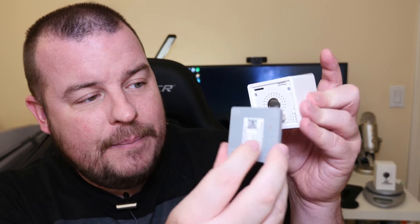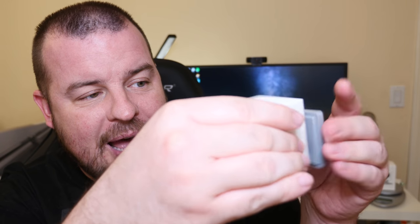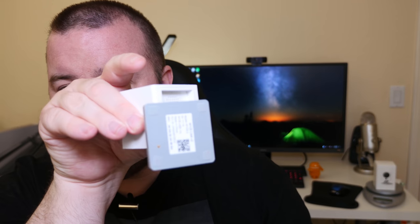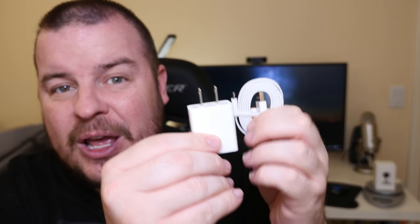It looks like this, and you can extend it out if you need to and really place it whatever way you want. It also comes with a sticky material — adhesive, like you can see right here. It comes with this little metal piece and 3M adhesive, a micro USB cable, and a brick to keep it plugged in. You download the app, get it set up, and it's super simple. So let's get into the negatives about this product first.